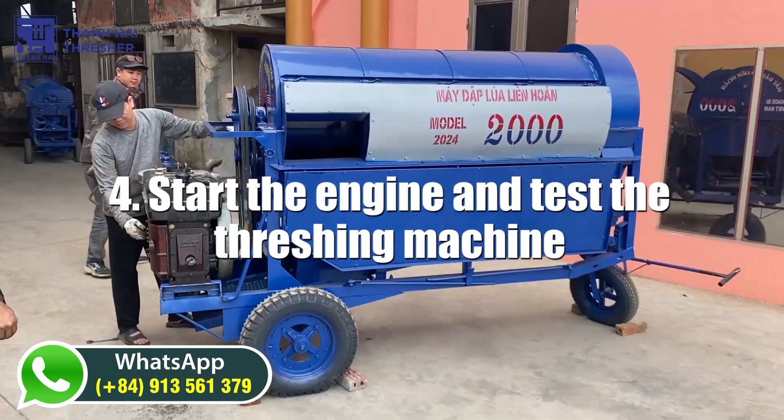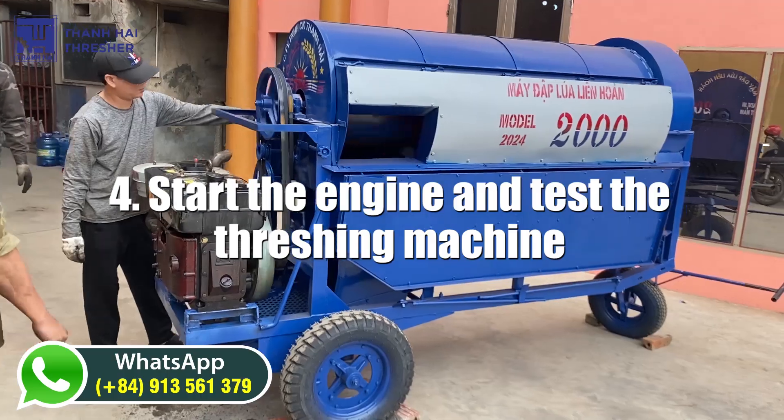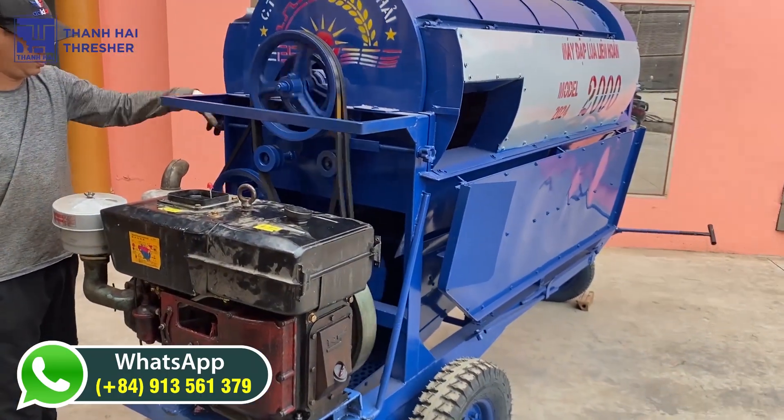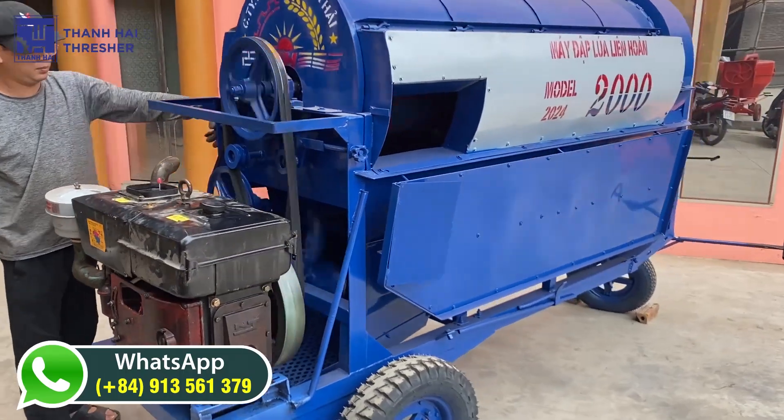Let's start the engine and test the threshing machine. Once the engine is started, you can test the threshing machine to make sure it is working properly.